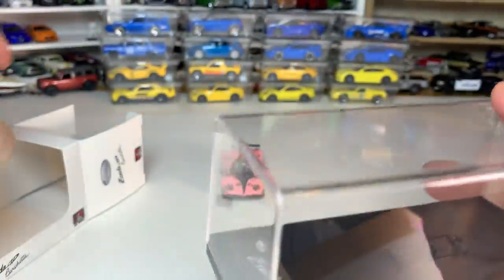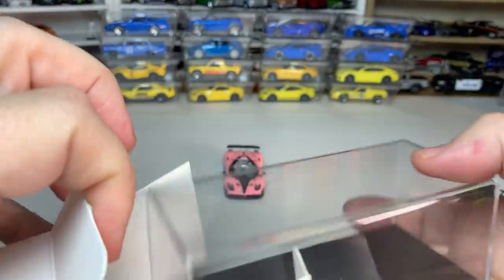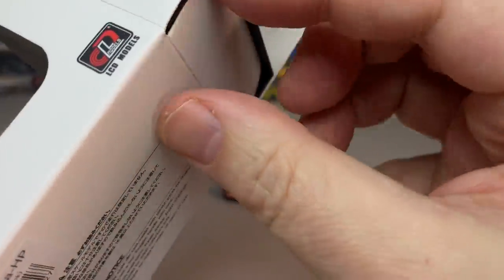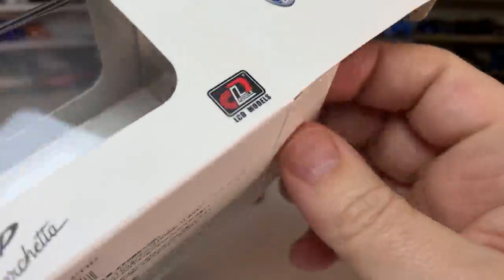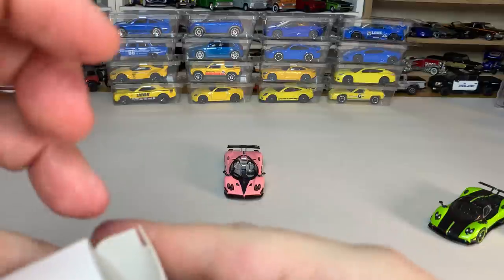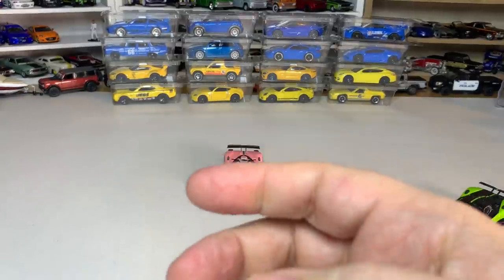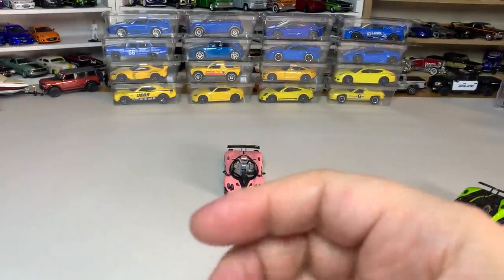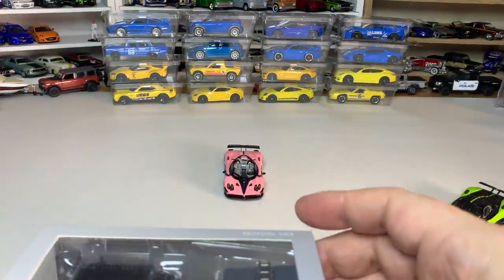That was a great model to start with. I kind of regret not ordering it sooner so I could have got it in a different color, but the pink is still cool. Sorry for the box situation here — trying to keep things organized, otherwise I lose track.